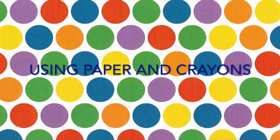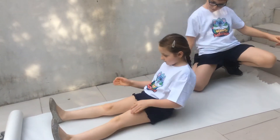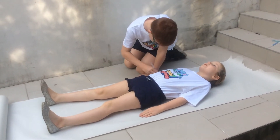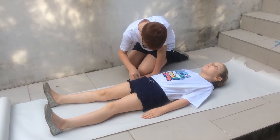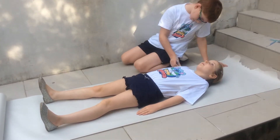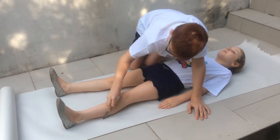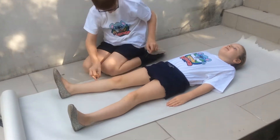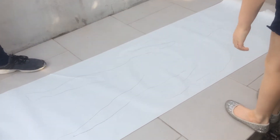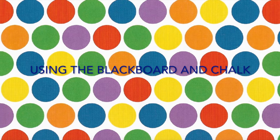James and Rose will now demonstrate using paper and crayons. Rose is going to lie on the paper and James is going to get a crayon pen and draw around Rose's body. This may get a little bit boring watching James draw around Rose, so let's speed it up a little bit. Stand up, Rose! Okay, we've got a tracing around Rose's body.